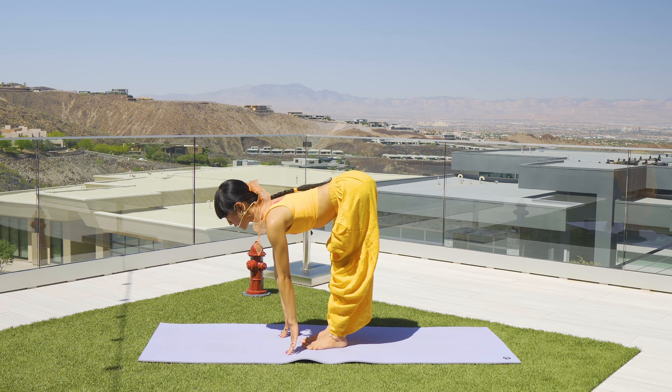Now inhale, drop it down to a flat back. Exhale, find your fold. That stretched feeling in the back legs — maybe waving side to side if that feels good. Now crawling your fingertips forward, finding your downward facing dog.